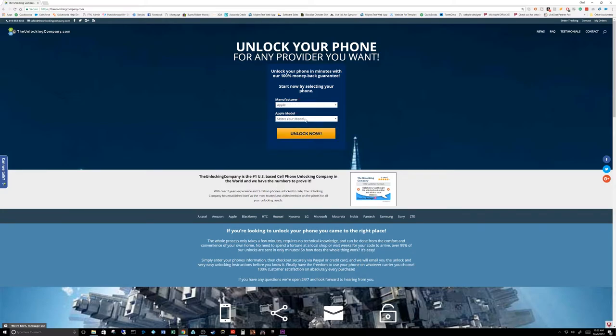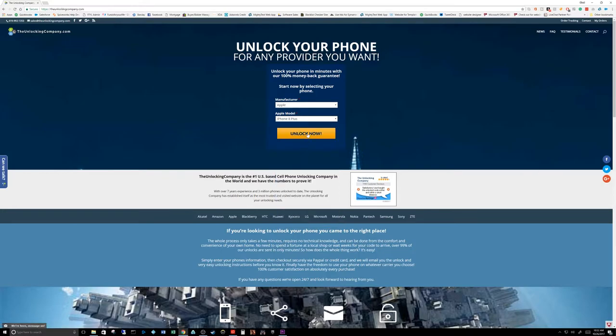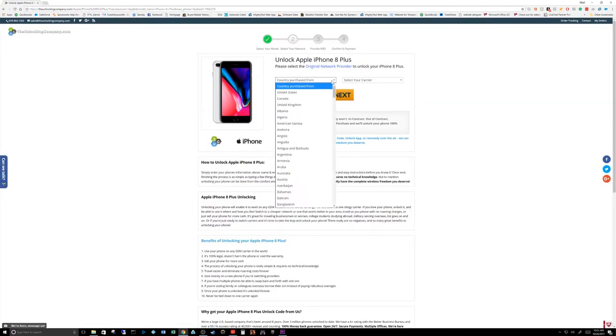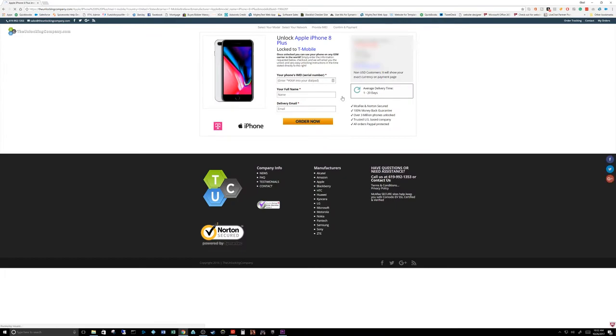Let me show you what you do with that. First thing you want to do is key in your manufacturer — in this case it's going to be Apple. I'm going to choose my iPhone 8 Plus, click on the 'Unlock Now' button, and on this next screen you're going to want to choose the country you purchased it from, which in this case is the United States.